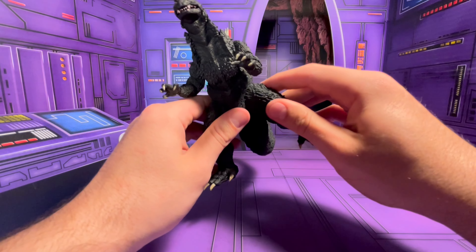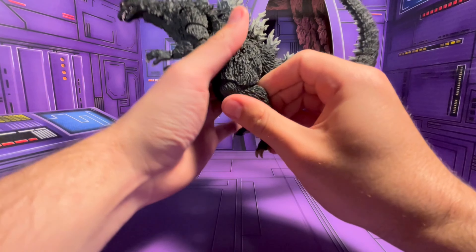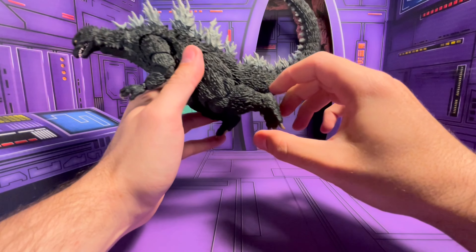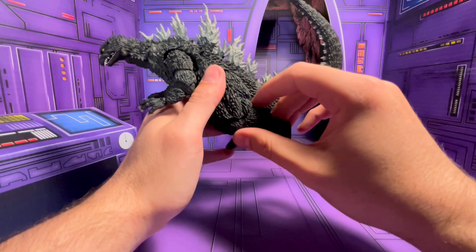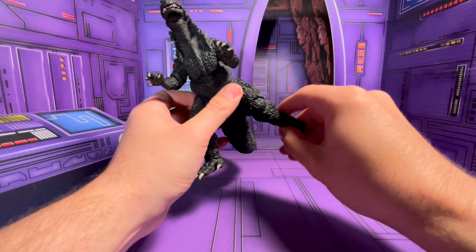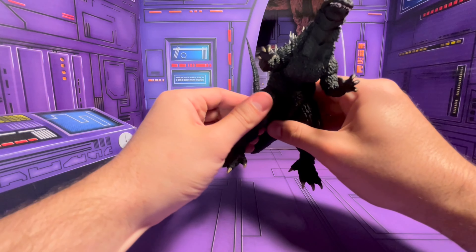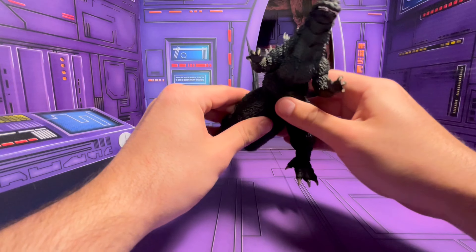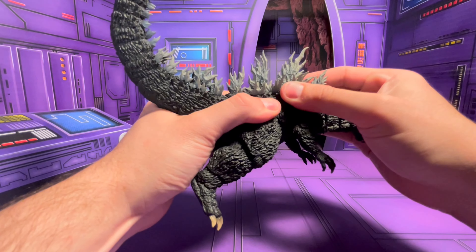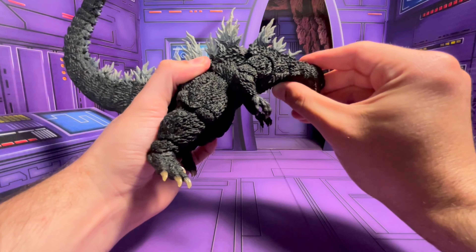His legs have pretty decent movement — the best you come to expect from these figures. He's pretty limited in his knees; you can barely get a 90-degree angle. But he's got a decent amount of rotation at the bottom, so his feet and everything look really good. Same thing on the other leg — this one's a little stiffer since I got it out of the package not too long ago. His waist is really stiff; there's not much movement, just a little bit there and you can kind of bend him down a little.